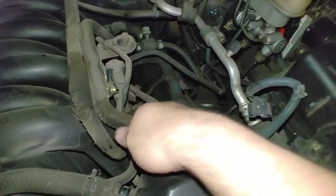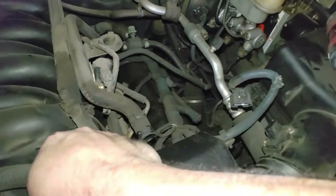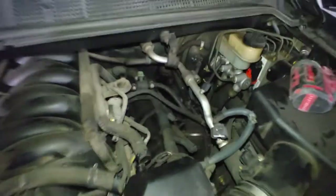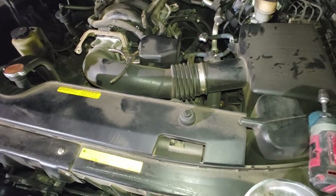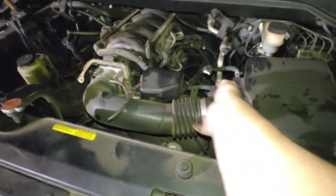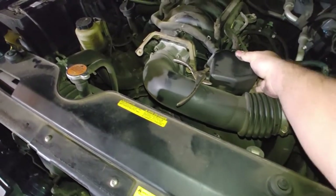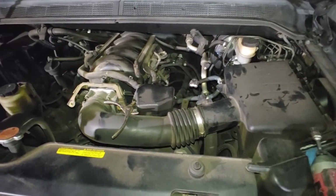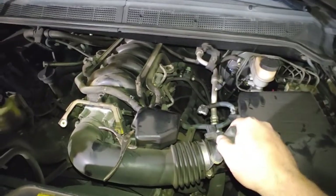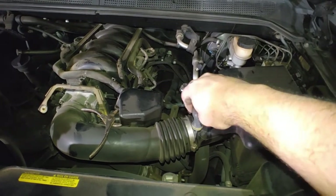People have a misconception on intakes - like 'I'm gonna get 29,000 horsepower and 45,000 torques.' I always undersell whenever I'm installing one. You're probably gonna get a few more miles per gallon depending on how restrictive your stock system is, and maybe a few more, but the biggest thing is the noise. I love induction noise.